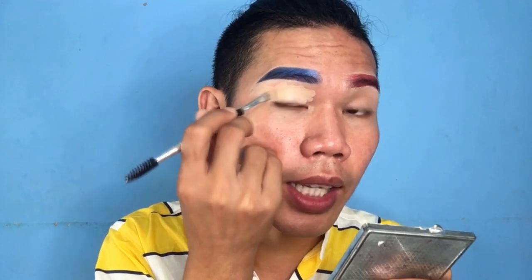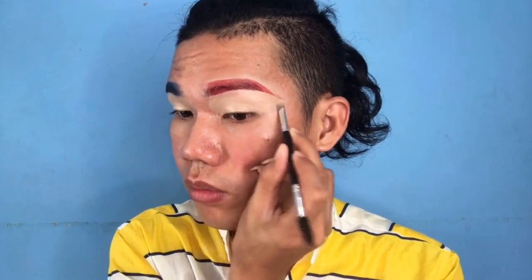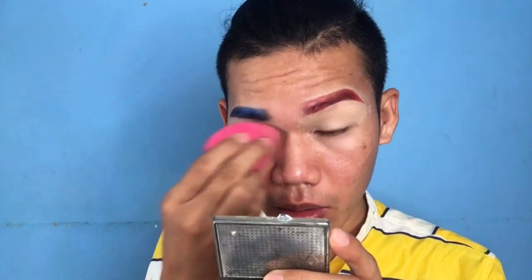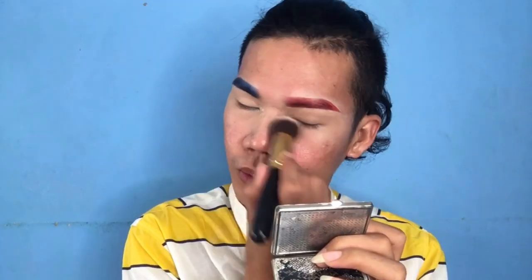Using the same brush, I'm simply applying the concealer sa lead ng mga mata ko. Get your beauty blender para i-blend natin yung concealer. I'm going to set my eyes using the Nichido setting powder. I'm simply putting the setting powder sa mata ko, then brush it. And my eyes are set, guys. So, the fun part of this makeup tutorial is yung eyeshadow. We're going to start the eyeshadow.